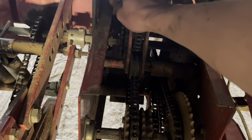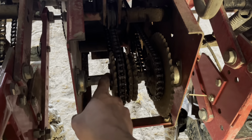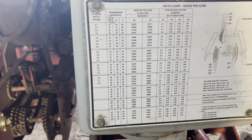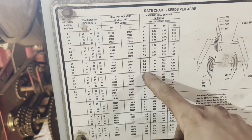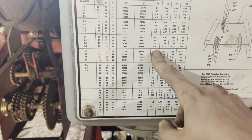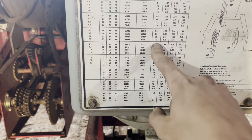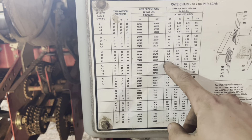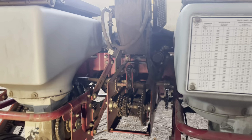Good singulation is important when planting corn. This is what we call the transmission box — it drives the whole planter on each row unit. Wiping off the chart here, right now it's set up on sprockets 25, 27, and 38, which gives us 36,000 seeds per acre. But with the soybean plates we use, you have to multiply that rate by four, so I need to set it to a different number for corn.